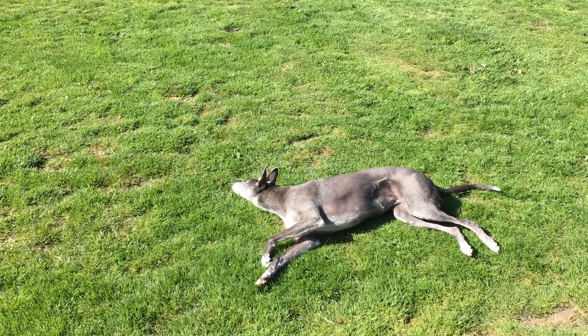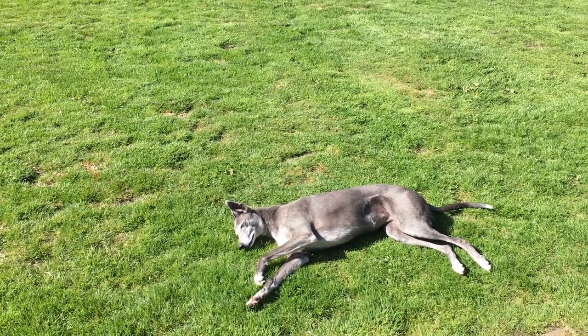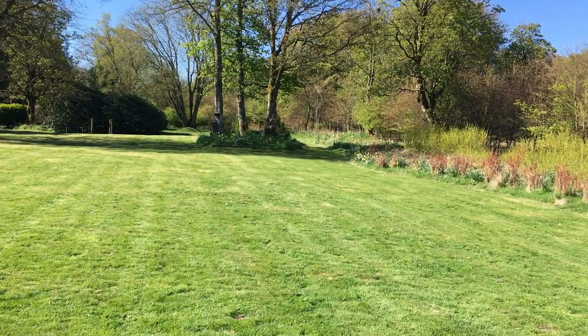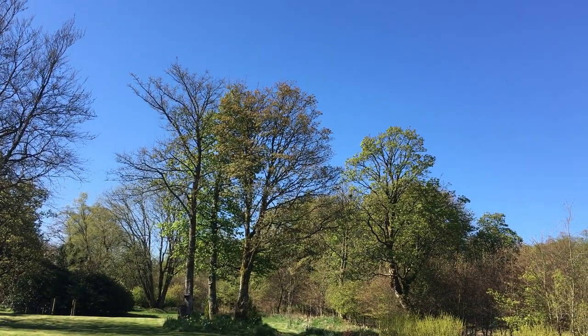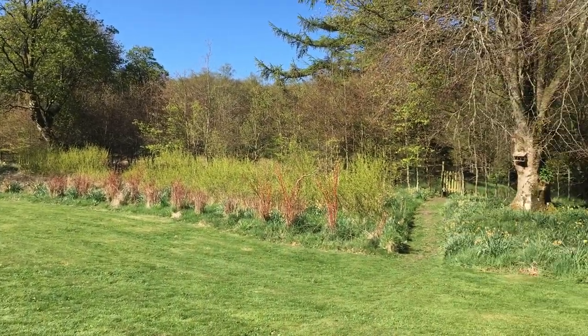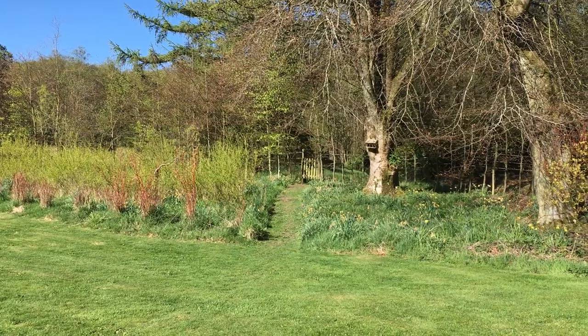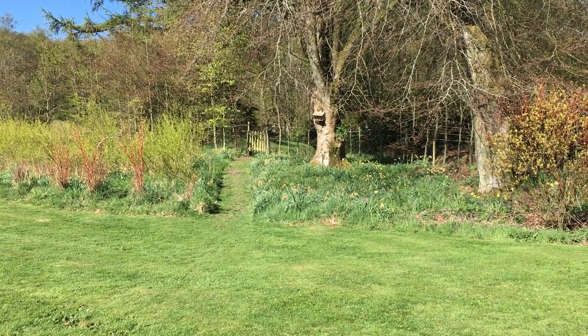Good morning everyone and welcome to another beautiful day in lockdown. It's absolutely gorgeous today. Look at that — stunning. So lucky to be here. Not for long though — we're moving out shortly. However, you don't need to know that.